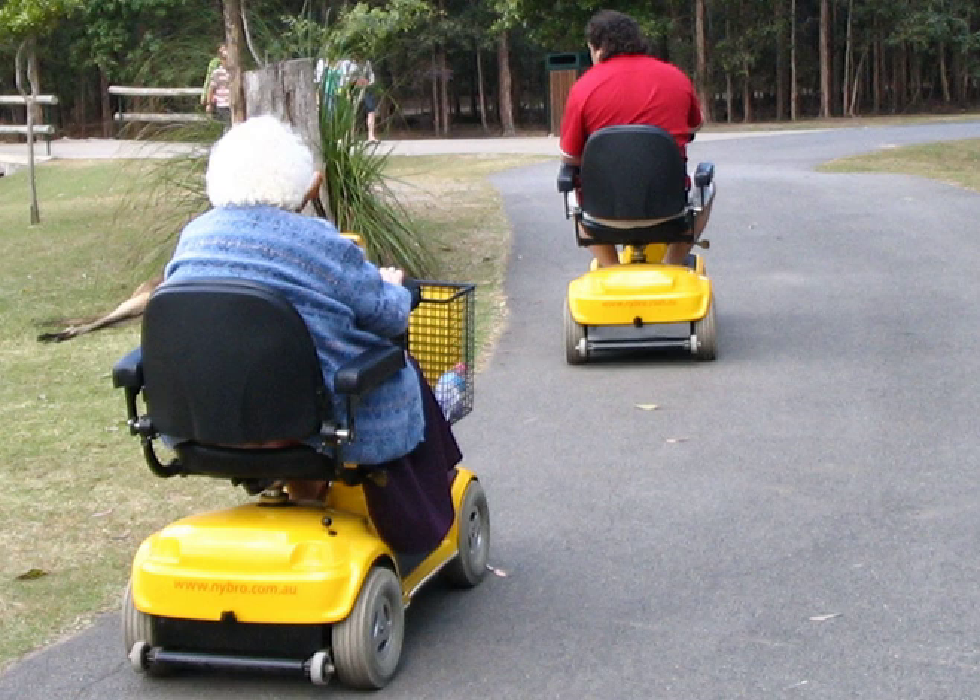A mobility scooter is a mobility aid equivalent to a wheelchair but configured like a motor scooter. It is often referred to as a power-operated vehicle, scooter, or electric scooter as well.